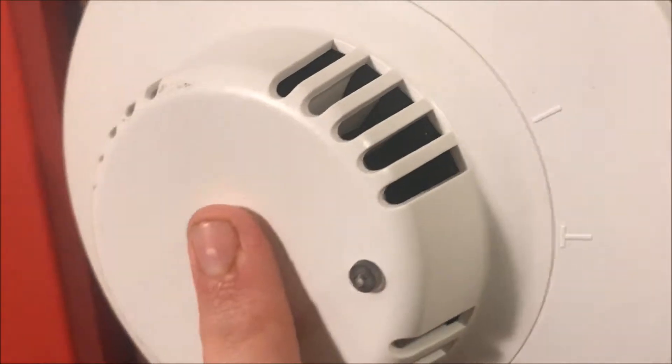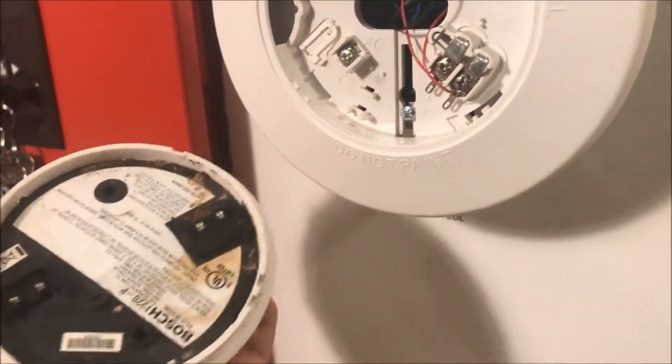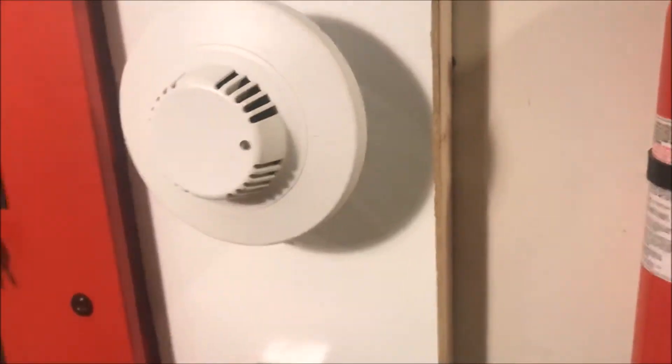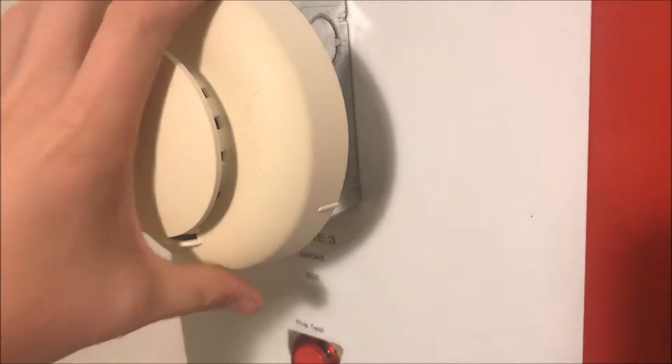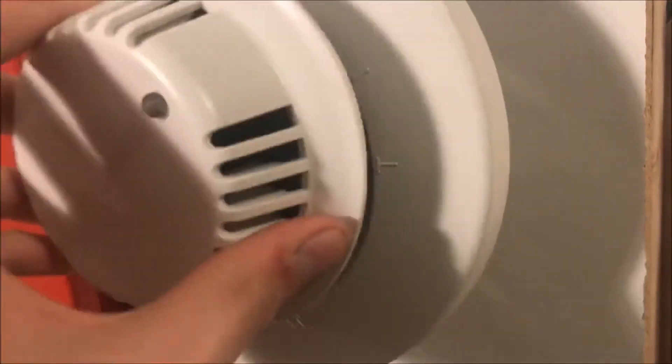This is the kind of smoke detector I like where the chamber or head comes off the base. If you press down and turn, you take the chamber off and the panel will go into trouble — this way you can take it off and clean out the chamber. Compared to the ESL over here, where the whole unit comes off and it's just a thin plastic base, the actual sensing technology comes off and then you can do all your work right there.